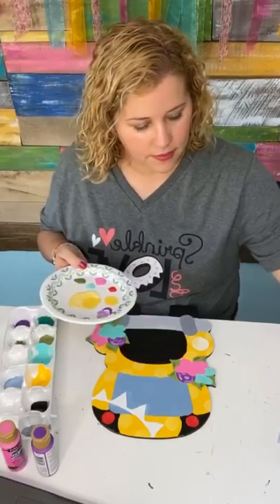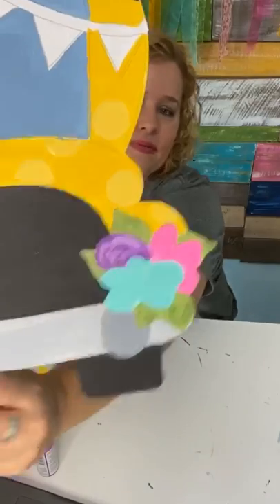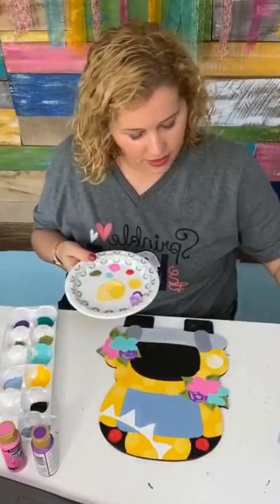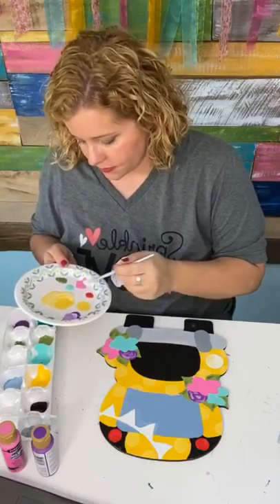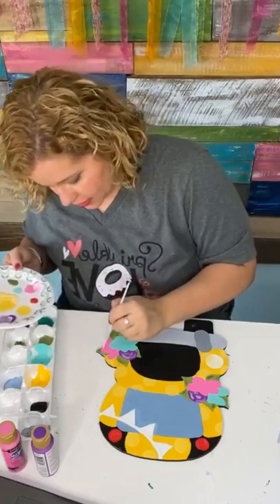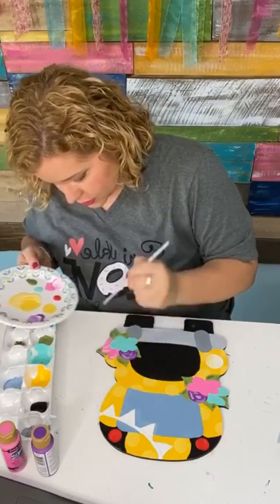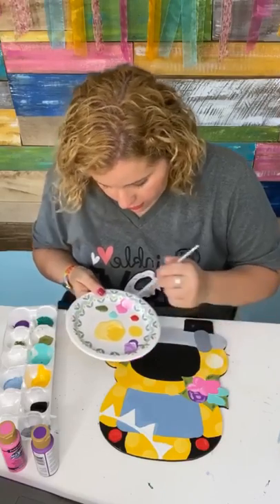Now let's do the same thing with the pink — add a little bit of white to your pink, make a light light pink, and then add just some little highlights and swooshes inside the petals of your pink flower.